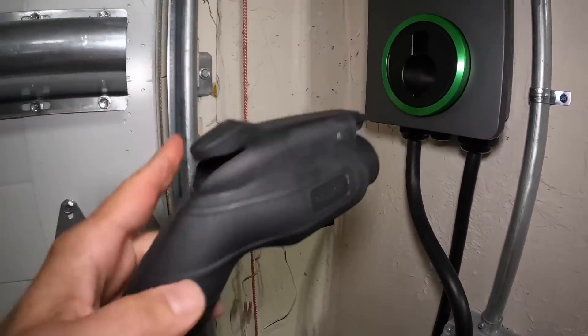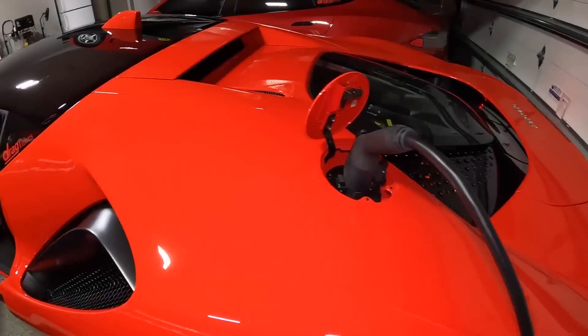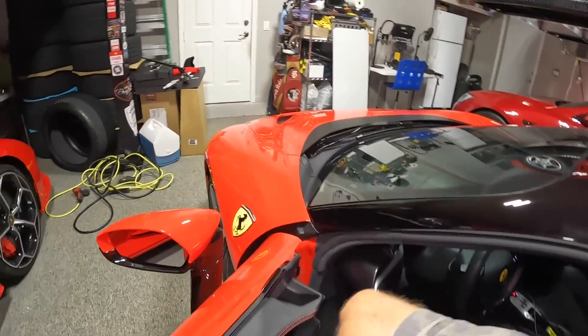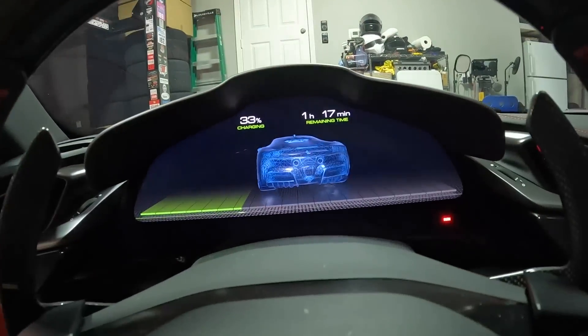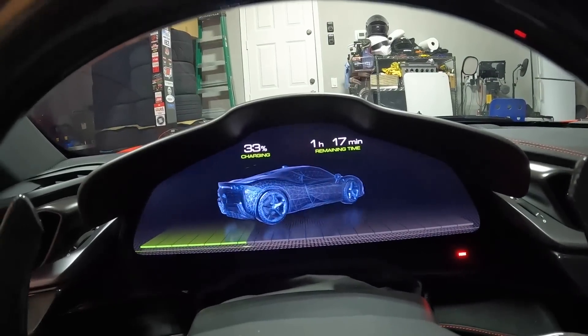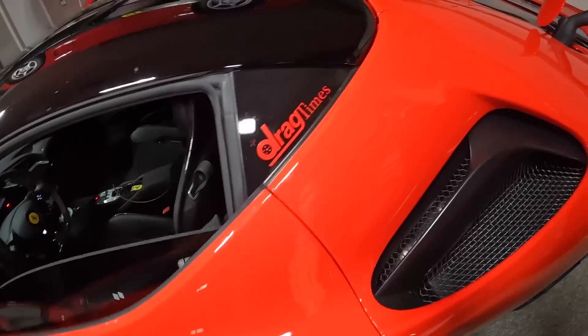We'll plug it into the Ferrari right here. Now that we're all plugged in, let's see how long the charging time is. We were at over five hours before — now it's down to one hour and 17 minutes. Isn't that a cool display on the Ferrari? Time is cut by about five times compared to the charger they give you with the Ferrari. That is just awesome.